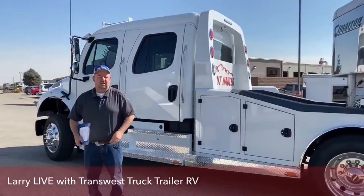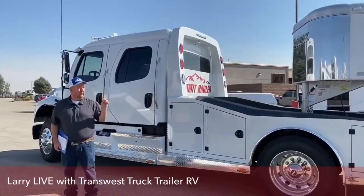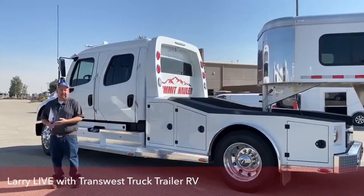Hi everyone, and welcome to TransWest Truck Trailer RV, located in Frederick, Colorado. Wasn't that a nice trailer that Callie just showed you? There are several of them just like that on the lot, so feel free to give her a call. As we get started today, I would like to give out a couple of thank yous.